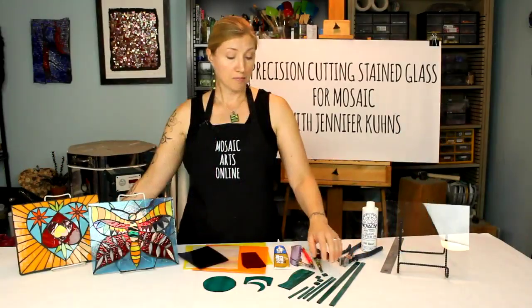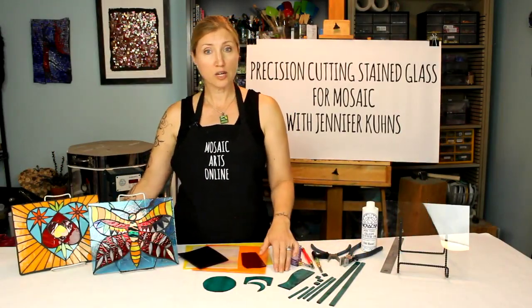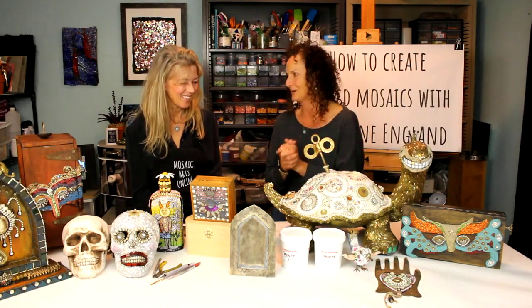Each course also comes with a free promotional video introducing everything the instructor will be teaching. Most courses also include a personal interview between the instructor and myself. These interviews allow you, the student, to learn more about the instructor and how they got started in mosaic art.